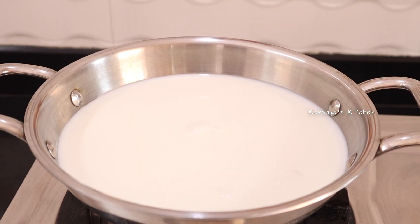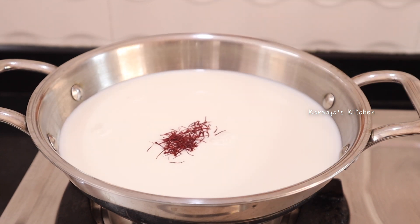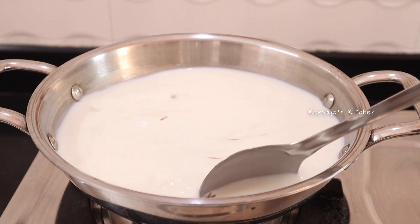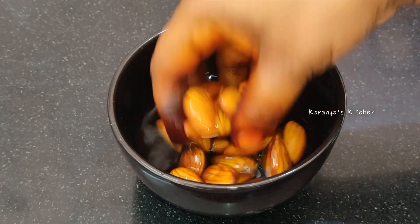Now let's make it a little bit. If you want to add a color-bound flavor, you can do that. Let's cook it on a medium flame.